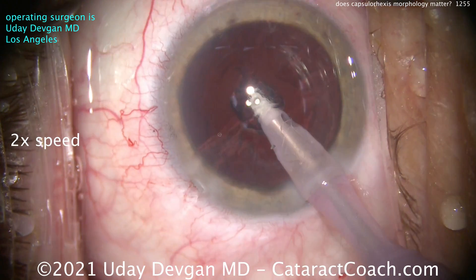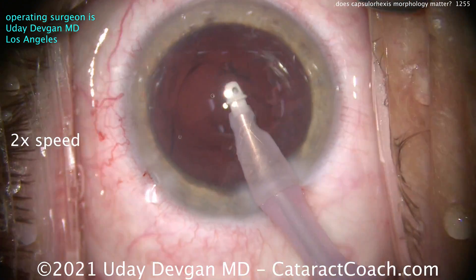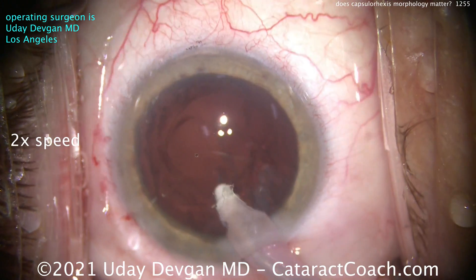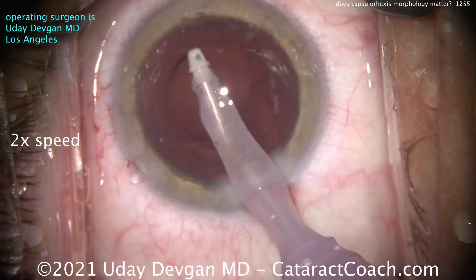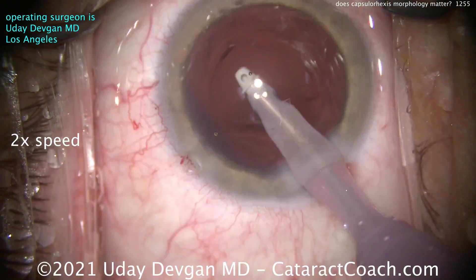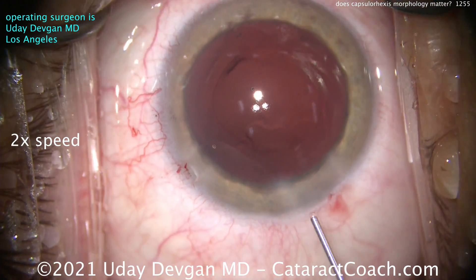When femtosecond lasers first came out about ten years ago, we heard a lot of marketing that making a perfect rhexis would give you a better effective lens position and more accurate post-op results. I don't think it made much of a difference — in fact, studies have shown that it didn't. So if you overlap the optic for most of its circumference, I think you're going to have the same refractive outcome whether or not it was a perfect five-millimeter circle.